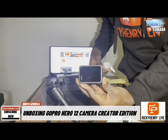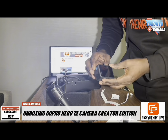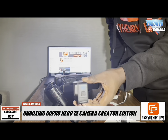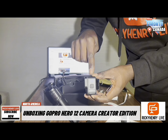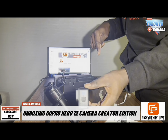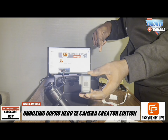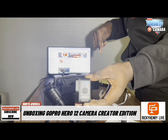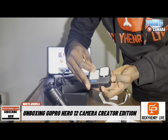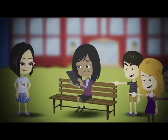This is the GoPro Hero 12 Black — the latest camera in the GoPro series, released in September 2023. If you want to begin vlogging, this is the best investment for you. When you buy this camera, you're going to get a positive return on your investment.